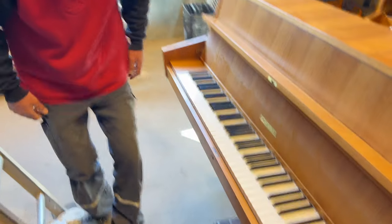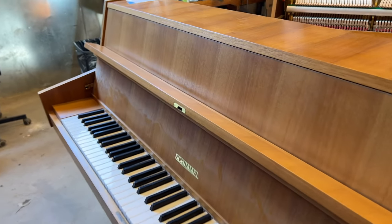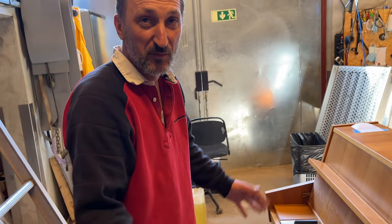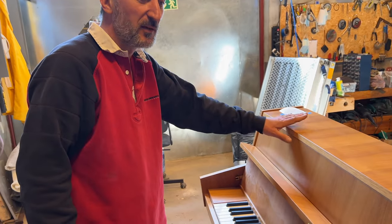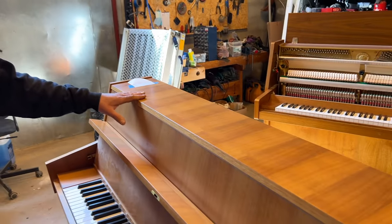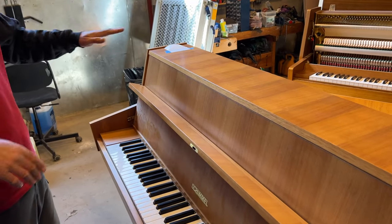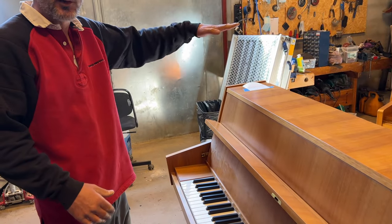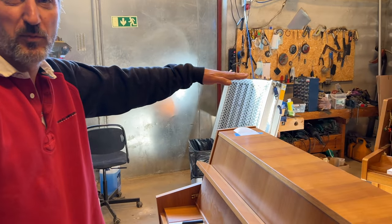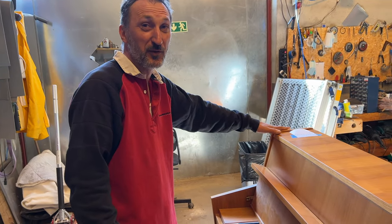Everybody when they want to buy a piano prefers Schimel because it's a big brand. But sometimes when it's in good condition, I think it's better than Schimel. We have the same mechanic but the wood construction in Sweden — is it worse? It's very, very high quality. This one is lower, but the sound is the same as a higher Nordiska. That's interesting about Schimel — when the piano is taller, the sound quality is better, but sometimes Schimel is a little off.